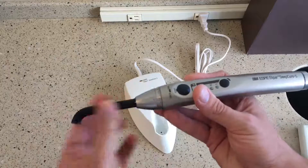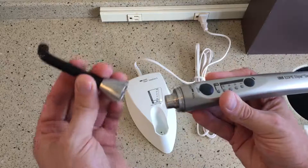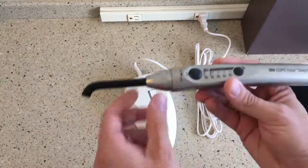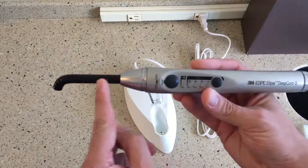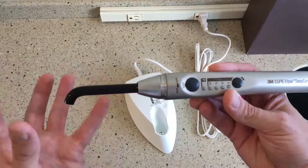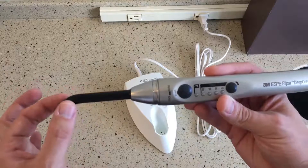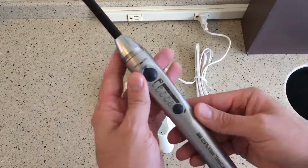The light guide, which is this part here, pops on and off magnetically. If anything were to ever happen — if you were to drop the light and break it — this can be replaced for a very inexpensive amount. As you can also see, the light guide is now black. In the Ellipar S10, the light guide was clear, and you'd lose some of the power of the light as it traveled down. With this, the black light guide collimates all the light down, giving us a more powerful beam of light.